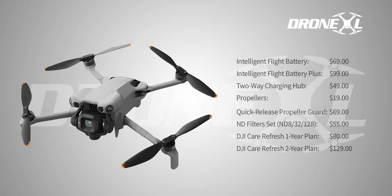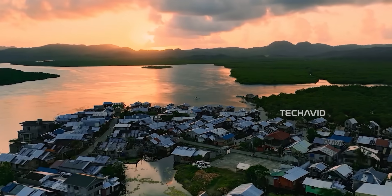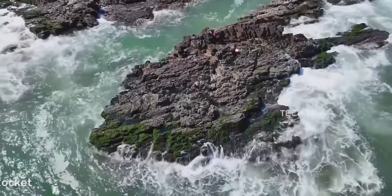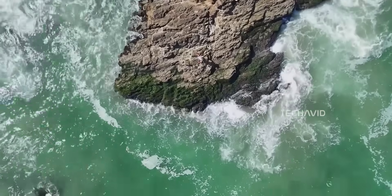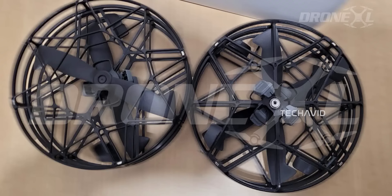Overall, it feels like DJI is shifting the cost balance — consumables like props and guards are pricier, but the bigger-ticket items like batteries and hubs are more affordable. Remember, all of this is based on leaked pricing, so take it as likely but not guaranteed. If everything lines up, the Mini 5 Pro could become the lightweight drone to beat: pro-level imaging, smarter safety, long flight times, all under that 249g sweet spot. It's not just an upgrade — it's DJI flexing hard in the Mini category.